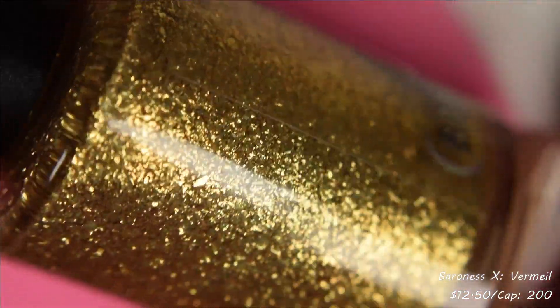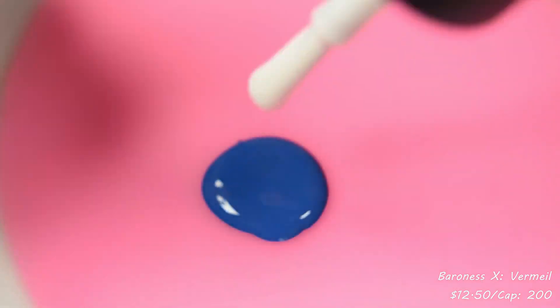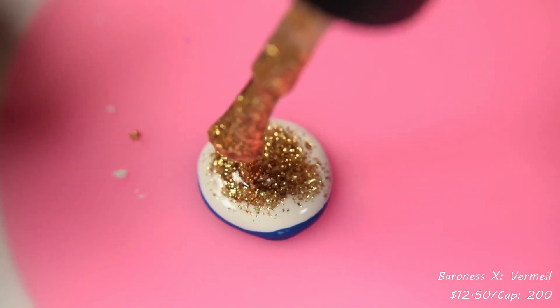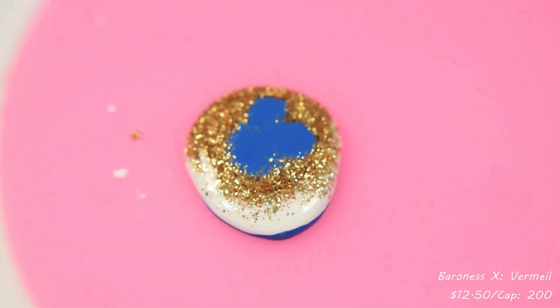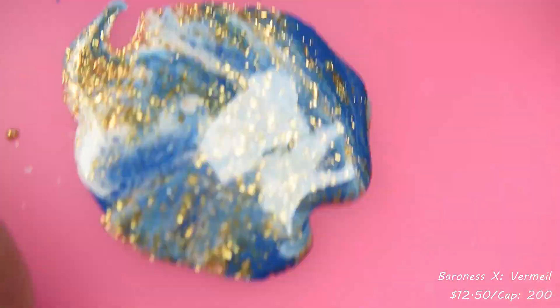First up, we've got Baroness X Vermile — I apologize if I'm saying that incorrectly. This is described as a gold flaky based fluid art polish in a clear base. This one is going to be $12.50 and capped at 200 bottles. So we have a very, in my opinion, versatile polish here.